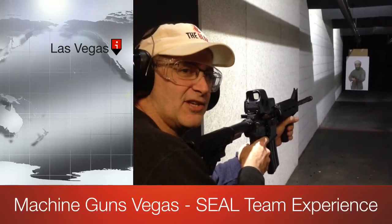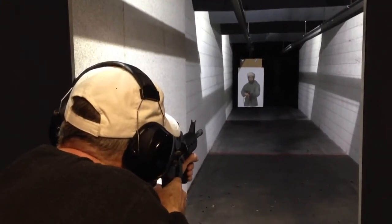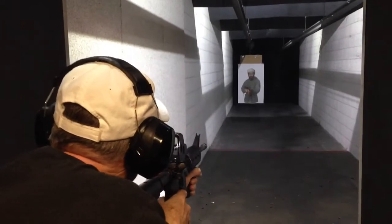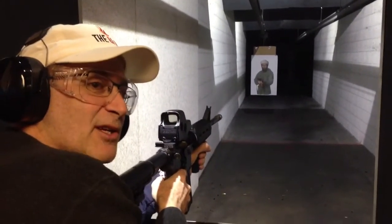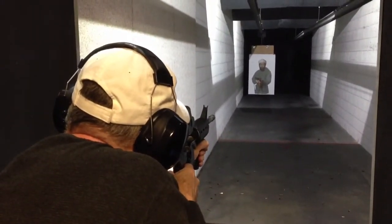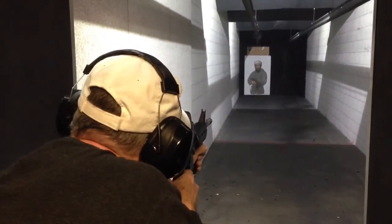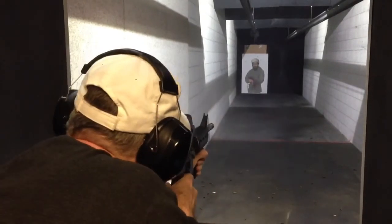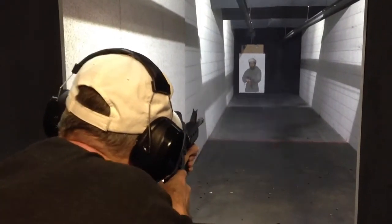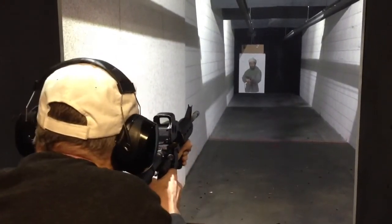We're going to shoot the M4. This is a fully automatic weapon, and something I have never fired before. We're taking out Osama Bin Laden. Just go for a shorter burst. I'm going to do a little bit shorter. There you go. I got one.